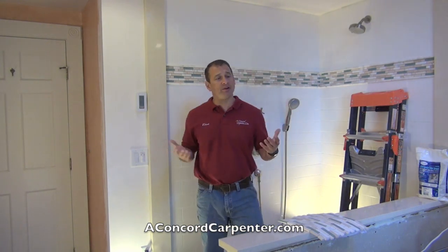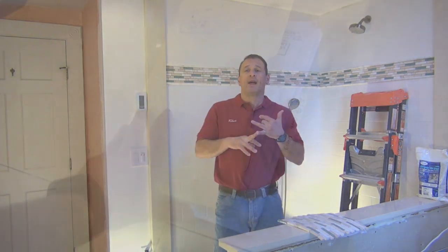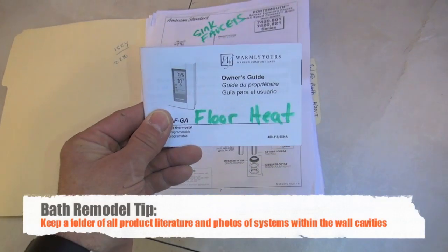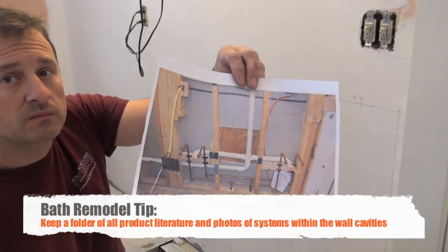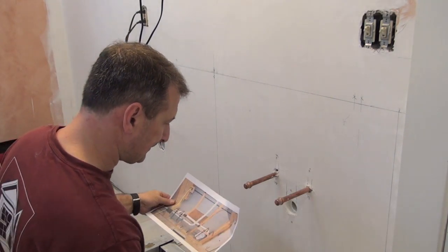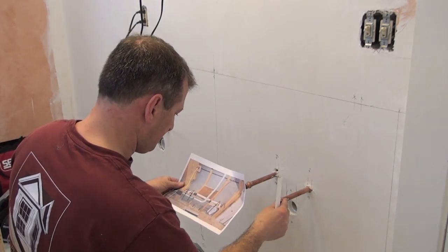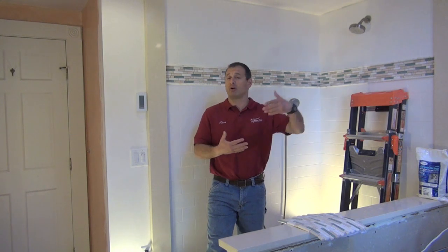Leviton offers an array of switches, different types of outlets, and accessories — we used them all throughout this bathroom and it worked out great. Another tip: keep a file folder of every instruction manual and literature from the project, including photographs of where the pipes and systems are buried in the walls. It's useful for future renovations and if something breaks — for example, if your faucet leaks, is it under warranty? Can you get a washer, part, or cartridge? Label those instructions too, so you'll remember how to reprogram a timer switch six months or a year from now. Keep this folder for yourself and future owners.